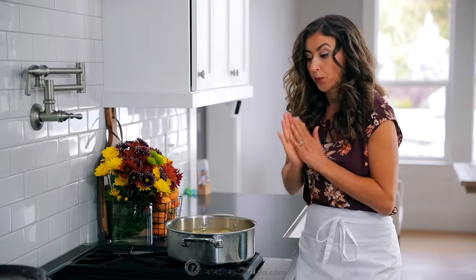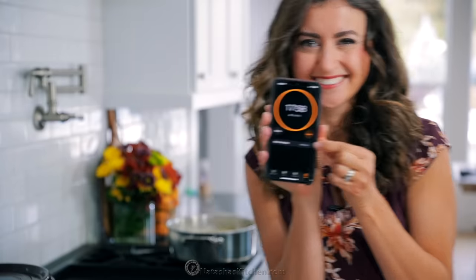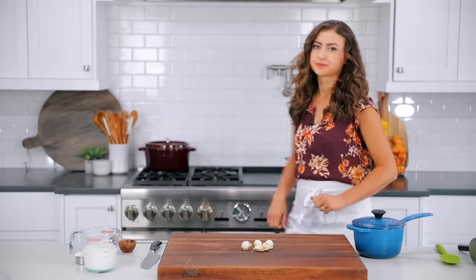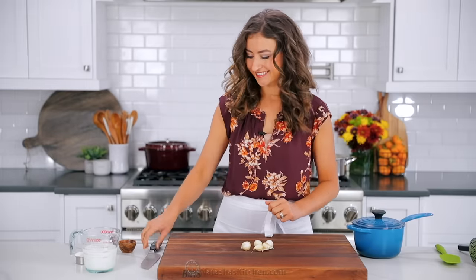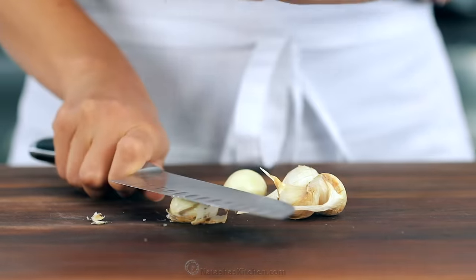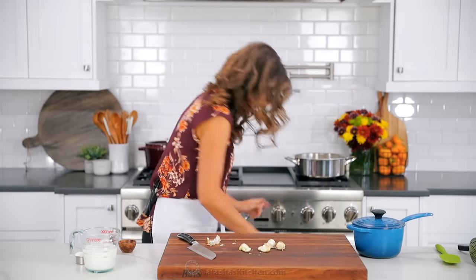Bring that to a boil, then reduce the heat to a simmer and continue cooking for about 15 to 18 minutes, or until your potatoes are easily pierced with a fork. This can take more or less time depending on how large you cut up your potatoes.